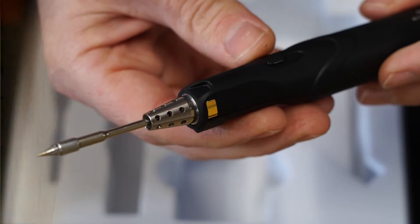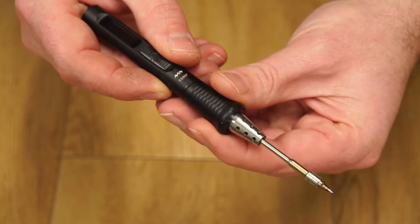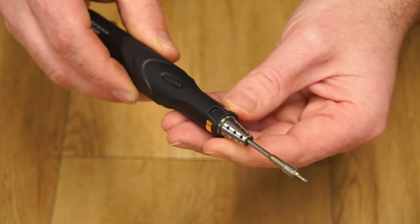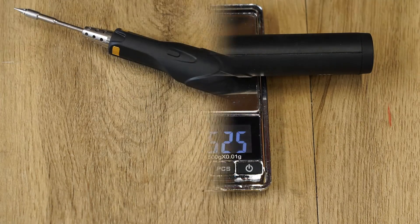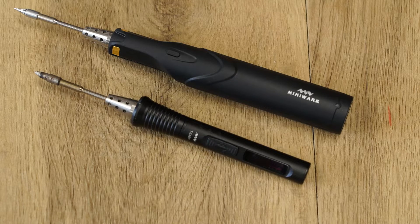The iron tips are interchangeable with the MiniWear TS80 series of irons. The iron weighs 75 grams or 2.6 ounces. The body of the iron is plastic and comparing it next to the TS80P, the iron looks big and bulky.